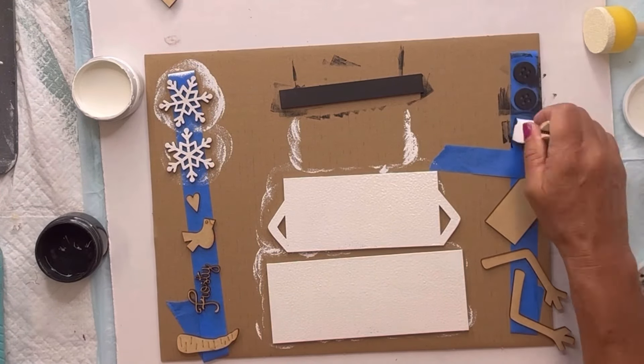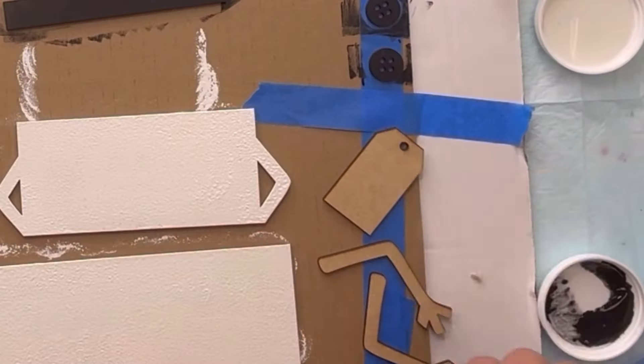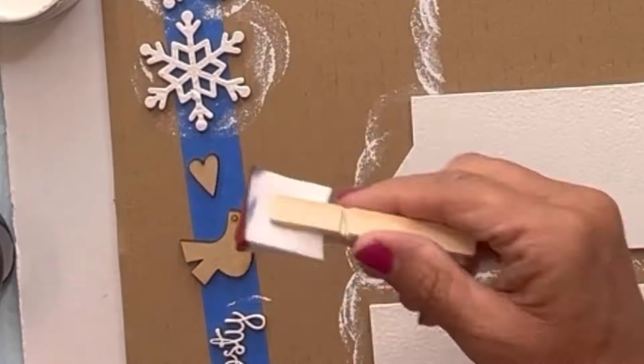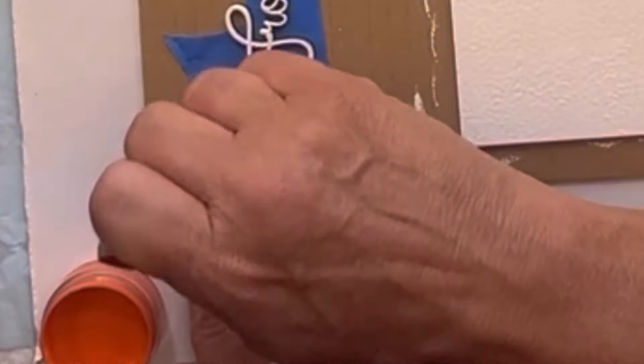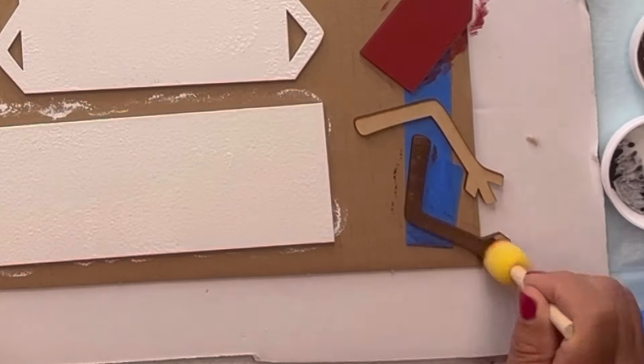I'm going to paint the buttons black, the word 'frosty' white. My tag I'm doing in republic red. The heart in republic red and the bird in republic red. I'm going to do the carrot nose in mandarina and the arms in chocolate.